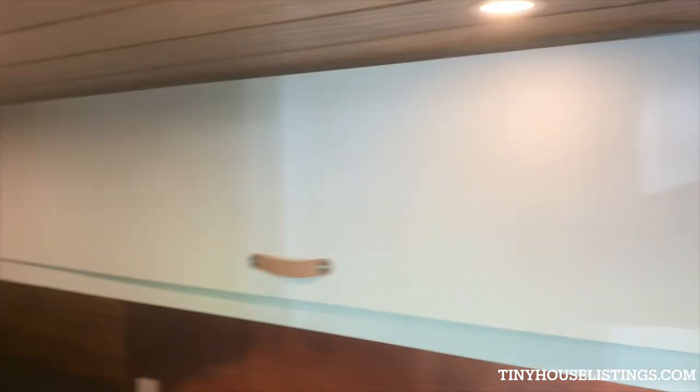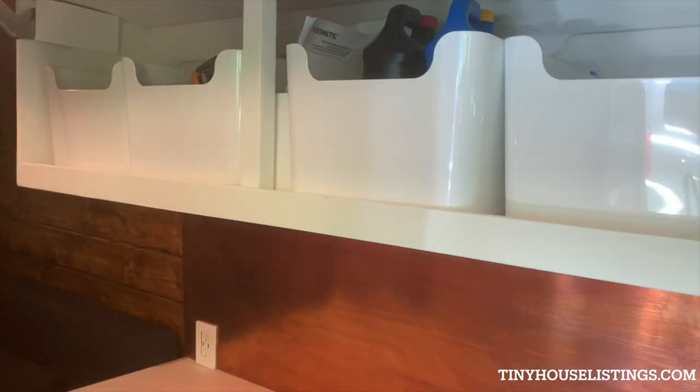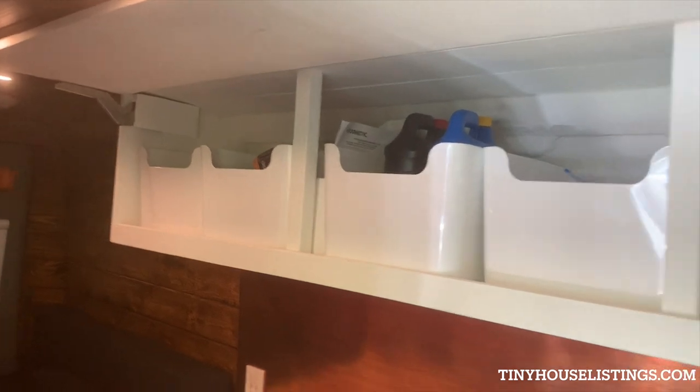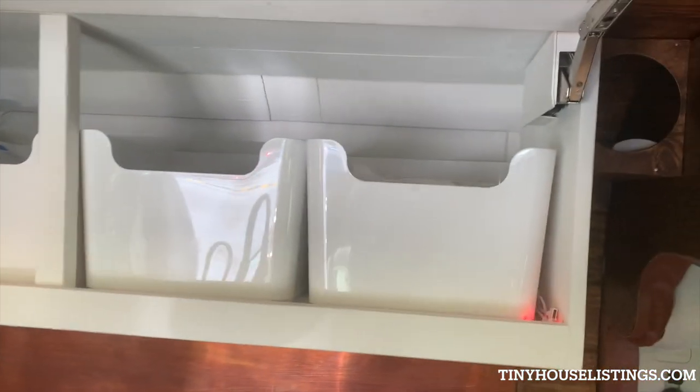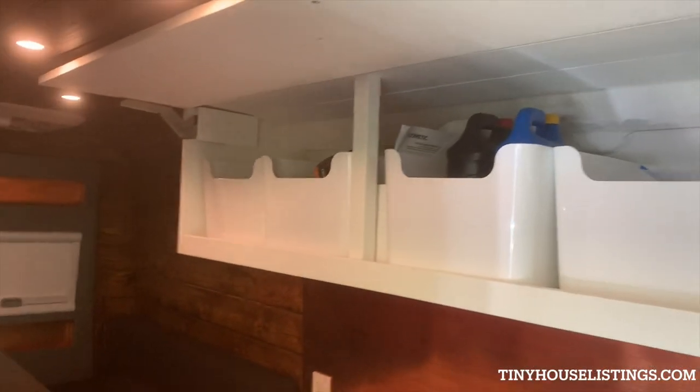Up here we have the single upper cabinet. I did it that way because I wanted the visual to look clean. We have custom-sized cubbies with a little window view for each so that you can easily see what's in there.